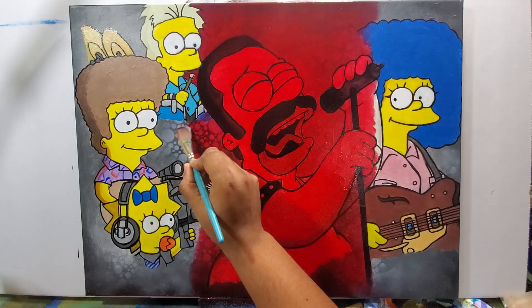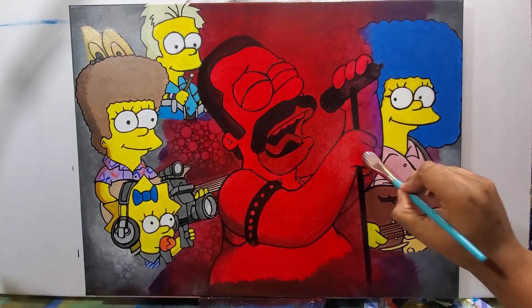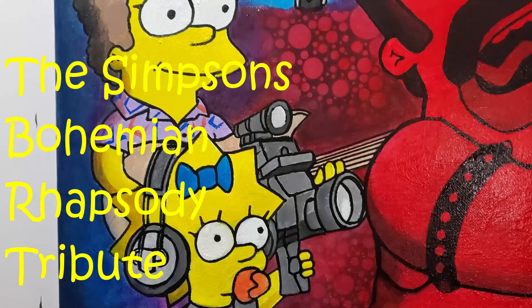As I apply it you can see everything that's underneath. Going out further, I'm using purple on both sides, letting that go on smoothly. And now I'm using blue on the very edge on both sides. And here it is — the Simpsons Bohemian Rhapsody tribute painting.